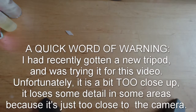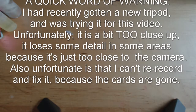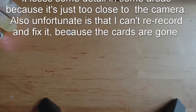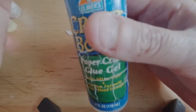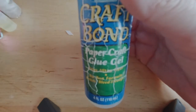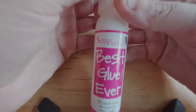I thought the best way to show what the Best Glue Ever is capable of and how it may compare to other glues is to make a set of very similar cards - one using Best Glue Ever and another using a different glue. What I ended up doing was three cards. On one card I used this Craft Bond Paper Craft Glue Gel, which I actually generally like. I use it on a lot of my paper crafts, though you have to be very delicate with it or the paper will ripple. The other two cards are both done with the Best Glue Ever.